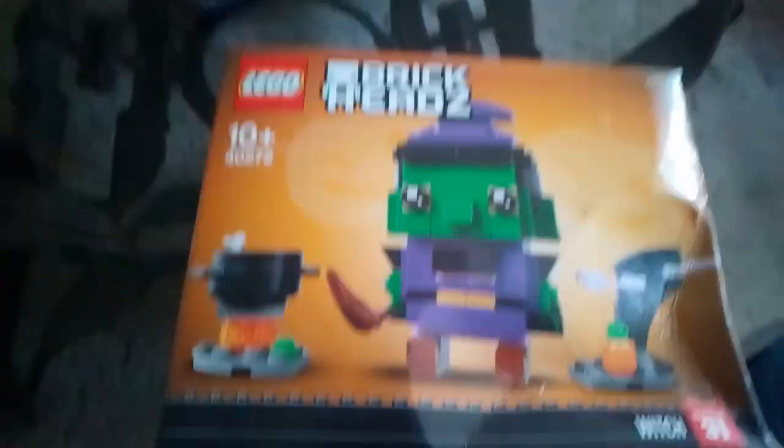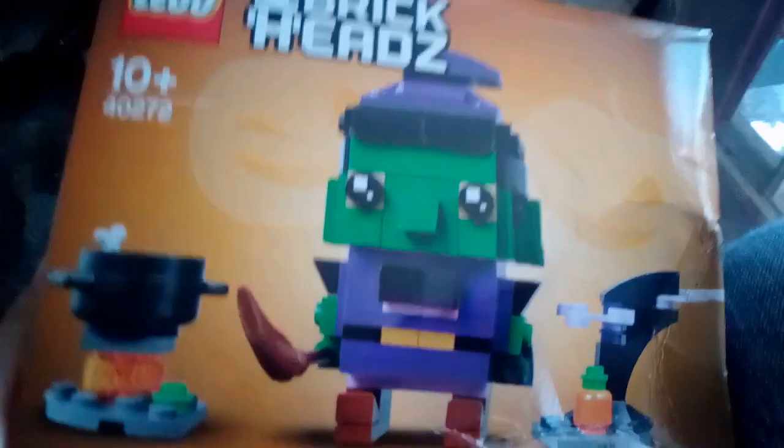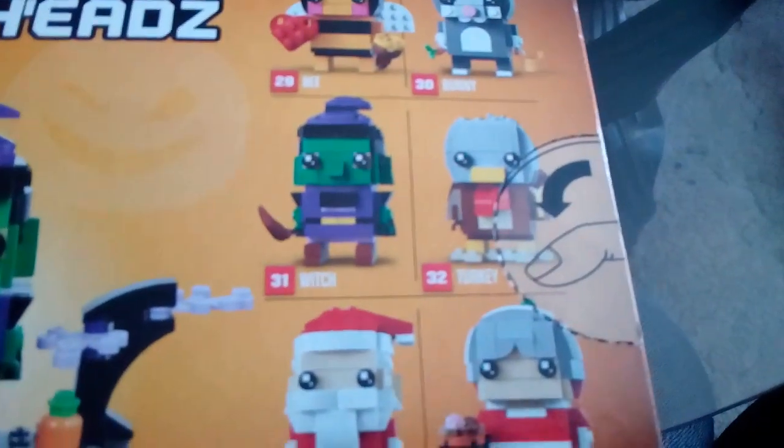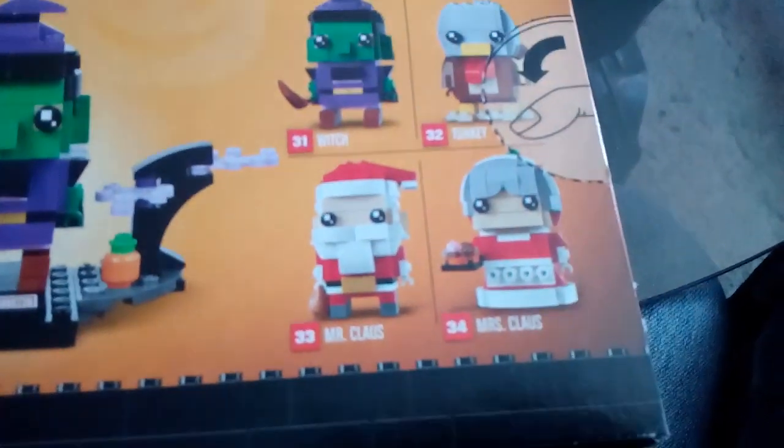This is the Halloween Brick Head — the Halloween Witch. It's seasonal. The box is a bit dented but that must have happened in the mail — maybe some of the air pocket bags exploded. It comes with a little cauldron, a witch Brick Head, and some more Halloween stuff. The other ones you can get in the collection are the Valentine's bee, the Easter rabbit, the Halloween witch, the Thanksgiving turkey, and Mr. and Mrs. Claus.